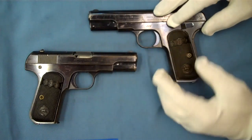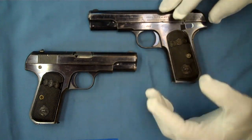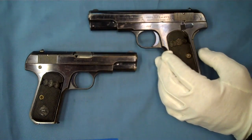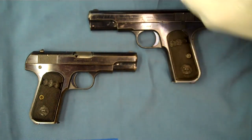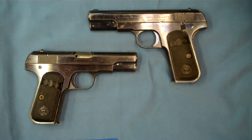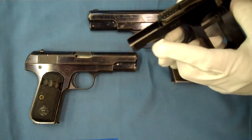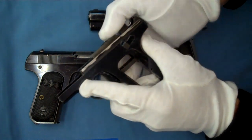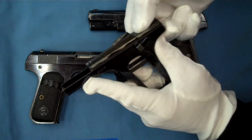Being a Browning design, this pistol changed very little over the course of its lifetime. The Shanghai police department found some problems with it because it was primarily built as a civilian home defense model, but when adopted by the Shanghai police department it got a lot of use and they had to come up with some modifications.